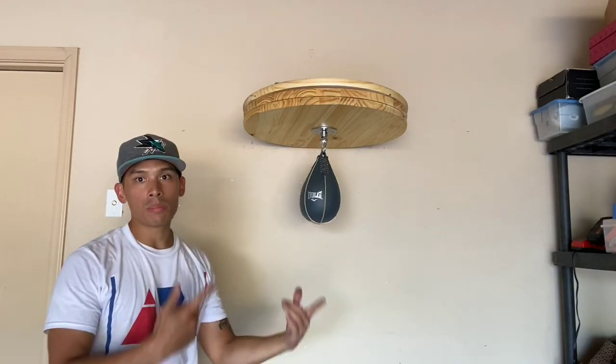So there you have it — my homemade speed bag platform is done. It took a couple of days to get everything prepped and good to go. Take your time, do it right, and you get yourself a speed bag platform for pretty much under $100 — do it yourself. As always, I'll put all of the stuff I used to create this platform down below in the description box. Depending on where you live and what hardware stores are available to you, it might change a little and vary in price per item, but generally it should be around the same price.